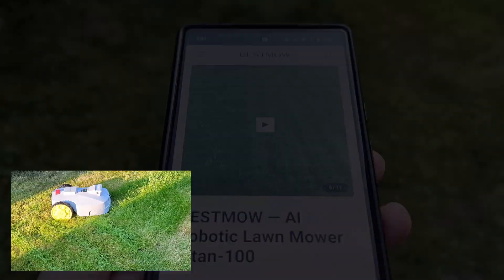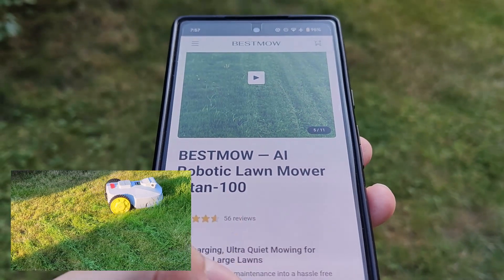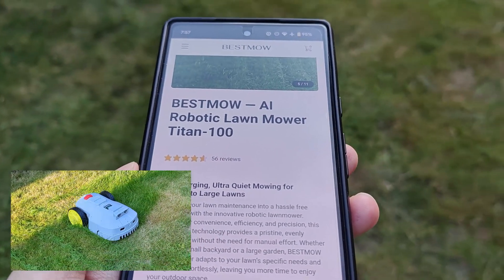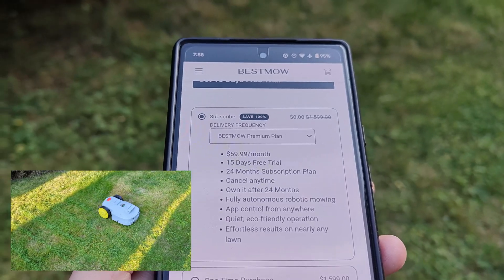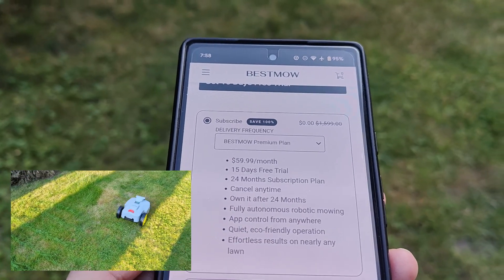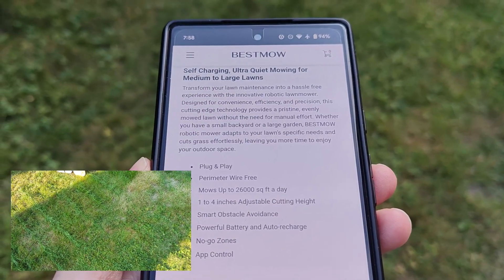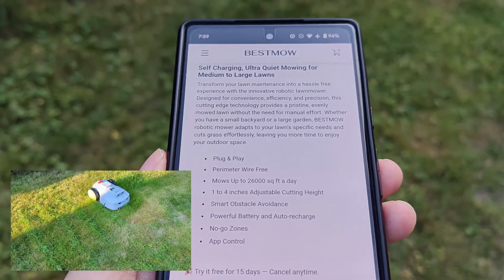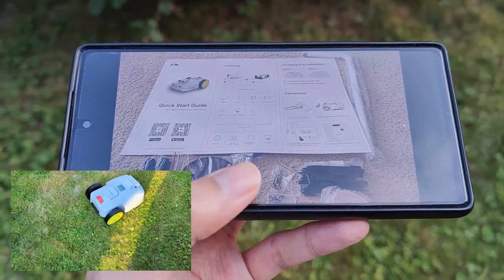What's kind of interesting about Bestmow compared to many other robotic lawn mower companies is they actually have an optional subscription plan. If you find the outright cost a little too expensive or just want to try one out, you can purchase monthly subscriptions with a free trial period as well, compared to a one-time upfront purchase. Since the larger motors, spinning blades, and ingress protection make robotic lawn mowers typically more expensive than indoor vacuum cleaners, I like the fact that they offer that as another option — you can choose whether to subscribe or buy outright.